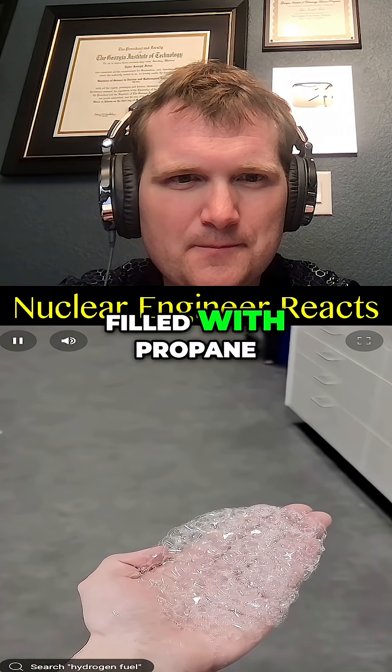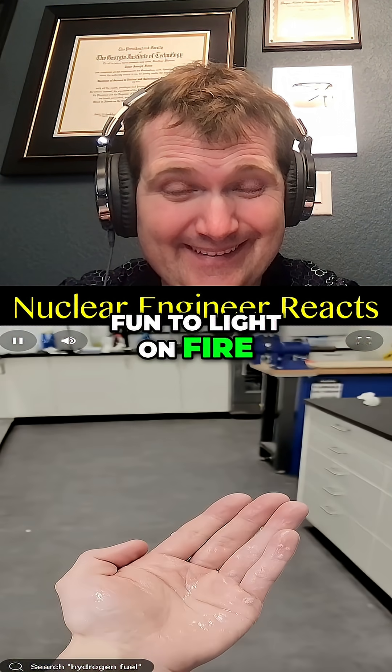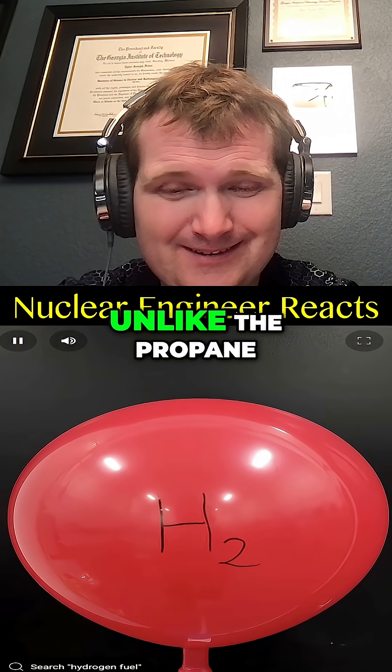A while ago I made some bubbles filled with propane, and they were pretty fun to light on fire. What I've been really wanting to try though is to do it with hydrogen.